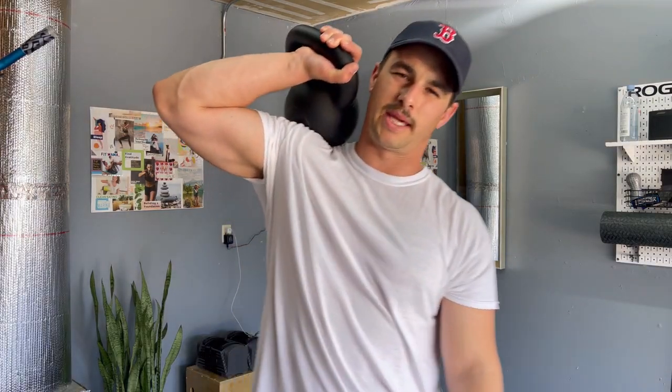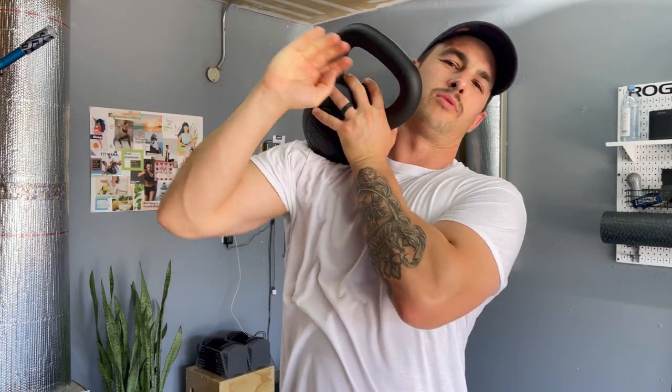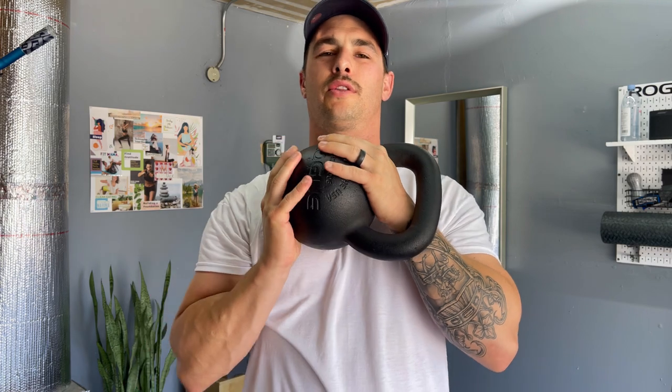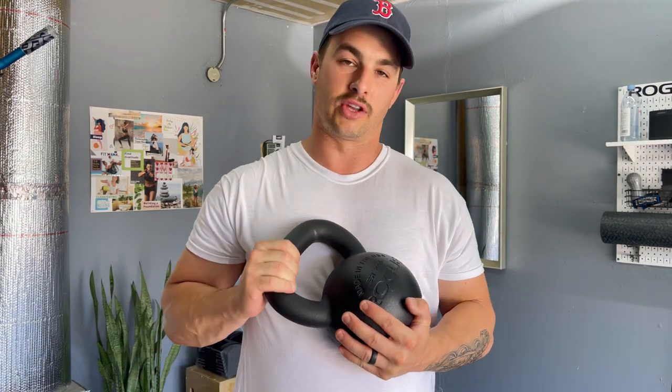Number three is going to be a kettlebell. If functional fitness is your thing, this is the piece of equipment for your home gym. Relatively inexpensive, there are a lot of great unconventional exercises you can do with them that translate well to real-world strength — swings, clean and press, and more. It's great for hand strength, coordination, and balance. Very challenging but very effective.